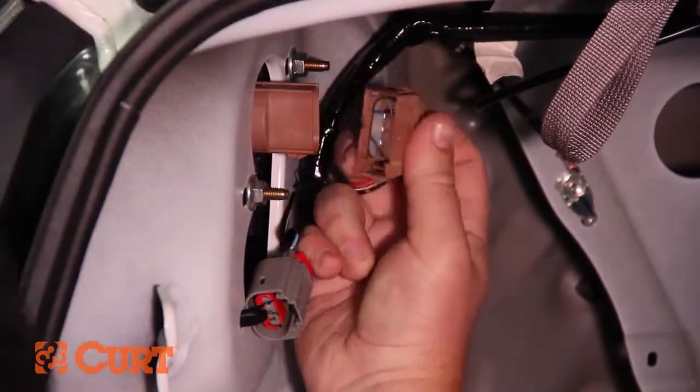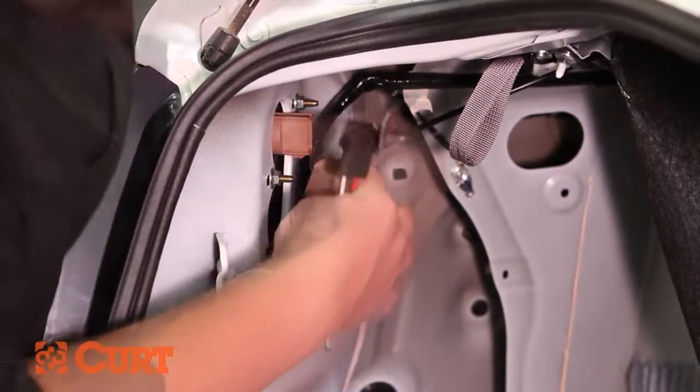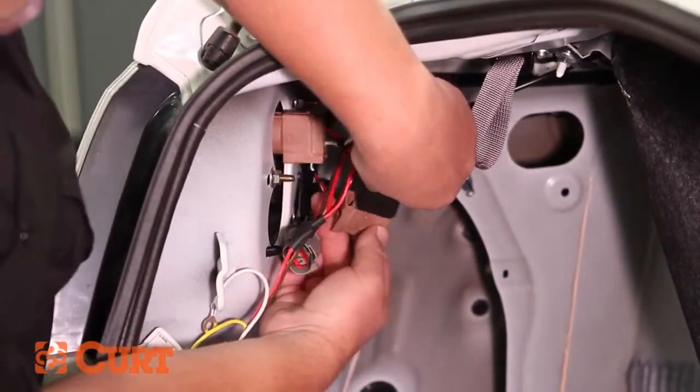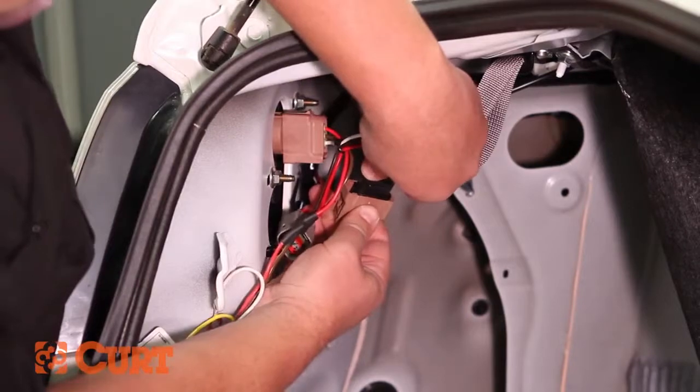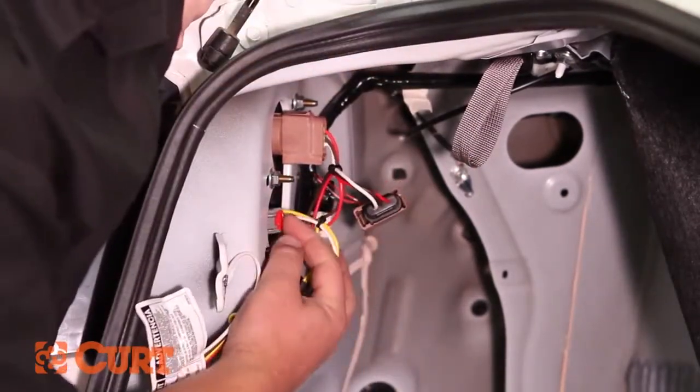Carefully disconnect the grey and brown taillight wire harness connectors and insert the T-Connector end with the brown and red wire in between the separated brown connectors. Insert the T-Connector end with the yellow wire in between the separated grey connectors. Make sure all locking tabs are in place.